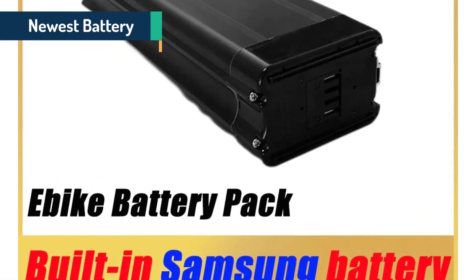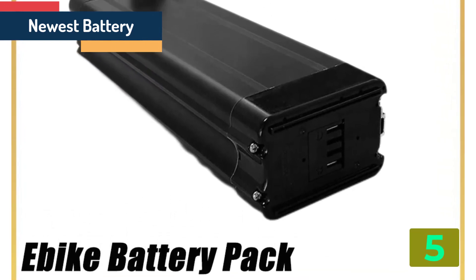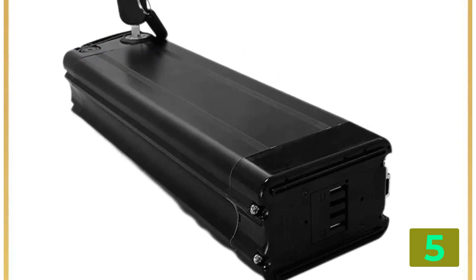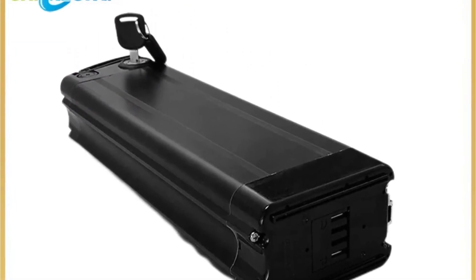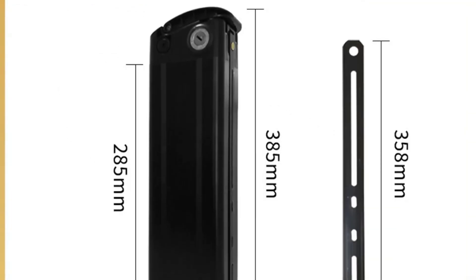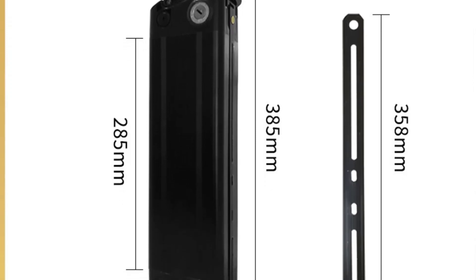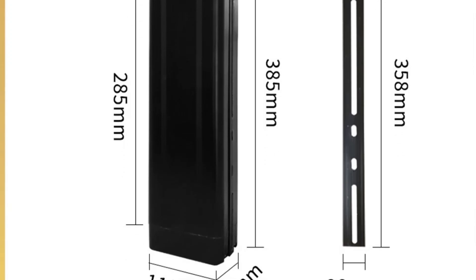Item number 5 on our list is the Cycun Silverfish e-bike bicycle battery. Specifications: Brand name: Cycun. Capacity: 40Ah. Voltage: 48V. Type: Lithium battery. Origin: Mainland China. Certification: CE, FCC, RoHS. Application: Electric Bicycle.